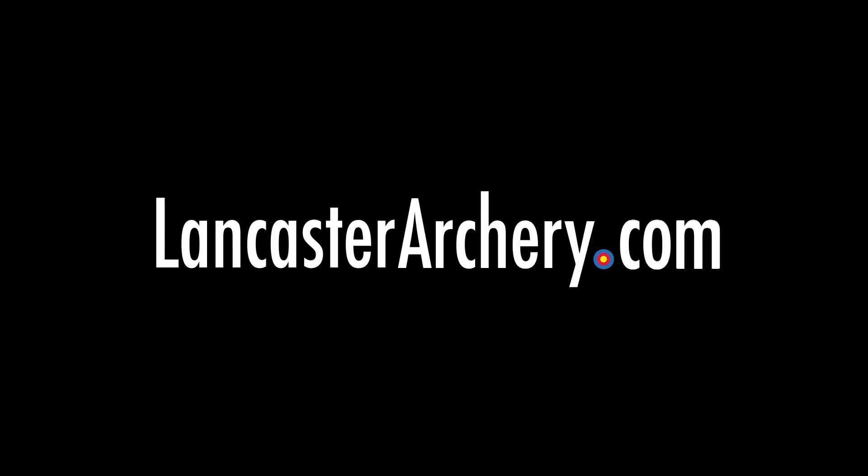DynaShield — that's an awesome new product here at ATA. If you like this video, give us a thumbs up. If you want to see more videos like this, subscribe to our YouTube channel. And as always, you can visit us at LancasterArchery.com.